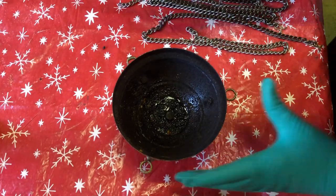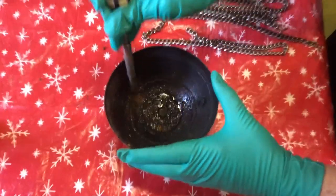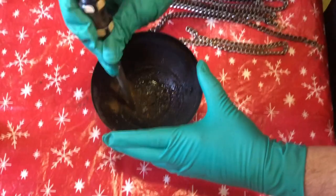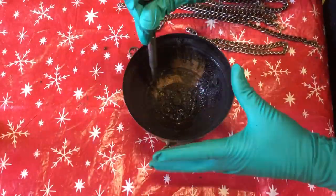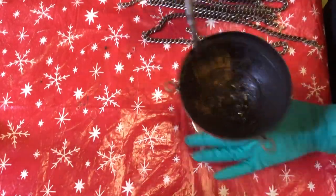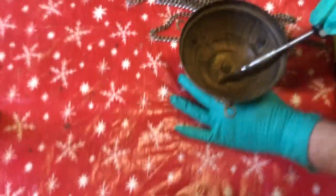Next I am going to clean the base. I am going to use again the flat head screwdriver as a scraping tool to remove most of the resin. Keeping your thurible clean regularly should avoid this problem. I think sometimes if the lid is not kept clean, the resin heats up, liquefies and moves to the bottom of the base.